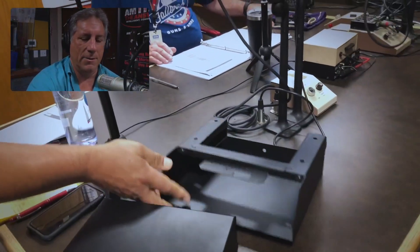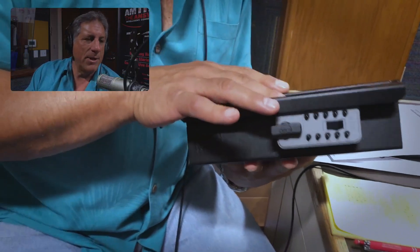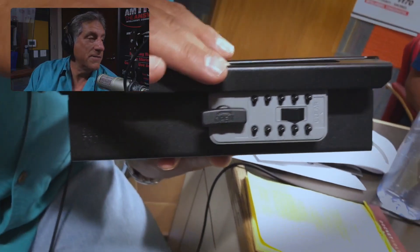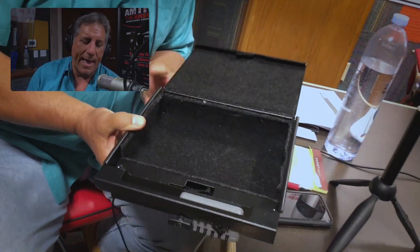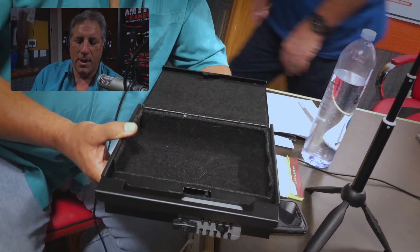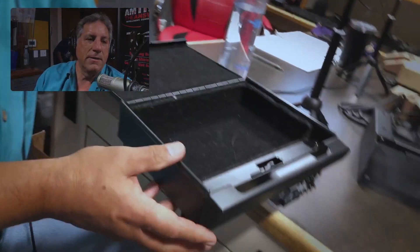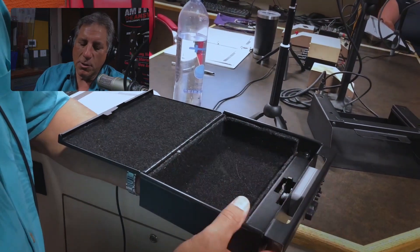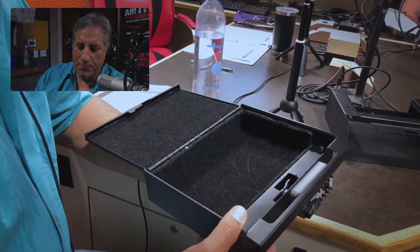We've got the frame that it mounts in, and then the actual storage safe itself. The version I've got here has a combination lock, and you can change the combination pretty easily. You could also get this with a key lock. If you open it up, the inside is all padded with a carpet material. The way the lock works is: when you shut it and slide it into the sleeve, the lock secures it in there. You can also pull it out and keep it locked when transporting it.